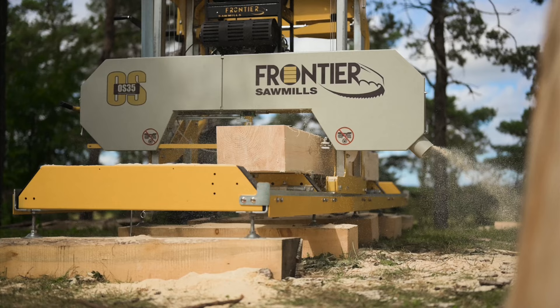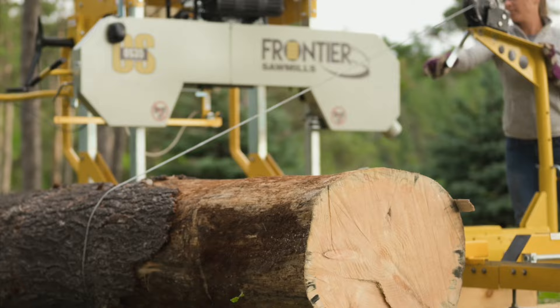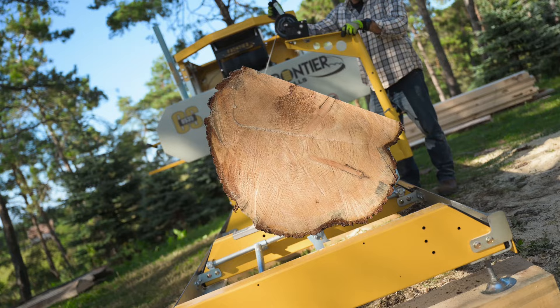Optional leveling legs can be added to elevate the log deck for a more comfortable working height. Whether sawing by yourself or with others, the log loading ramp package and winch system are options that make rolling heavy logs onto the log deck easier and more secure. The log rotating hook also makes it easy to change the face of the log between cuts.